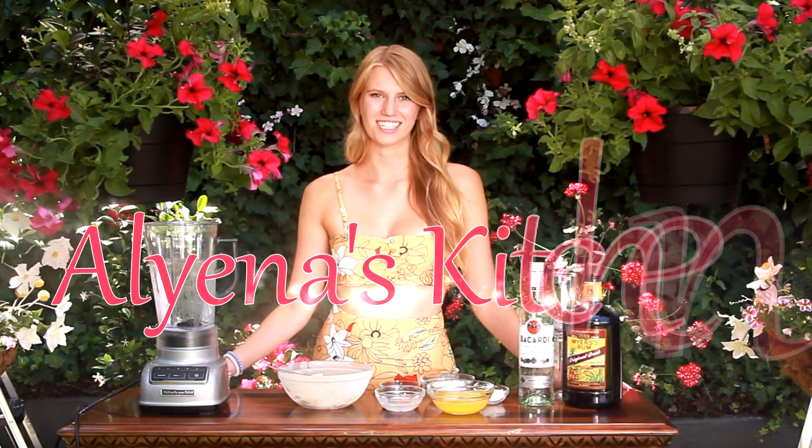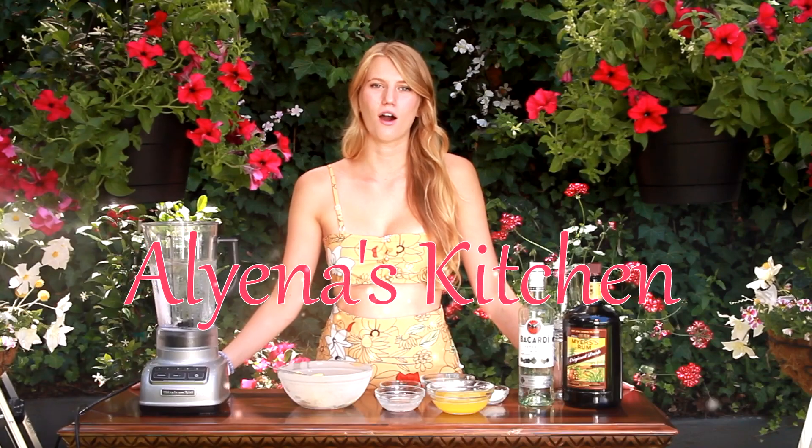Hello and welcome back to Alina's Kitchen, Garden Edition, where today we're going to be making a homemade pina colada from scratch. You can make it boozy or you cannot — that one's up to you. So let's get started.